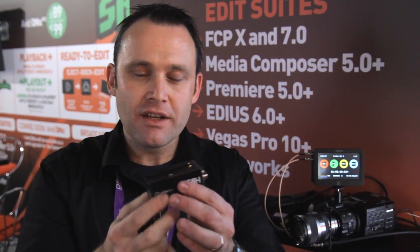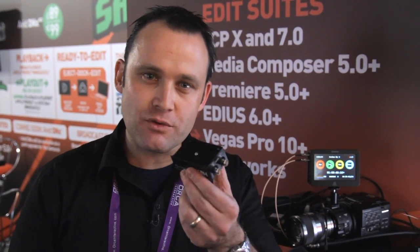The second big announcement is that we've created these converters. They're very affordable — the smallest 3G converters in the world — dual battery operated. And I'll just take you through it.